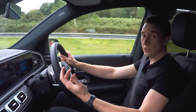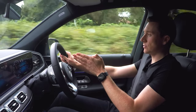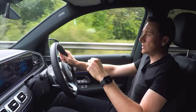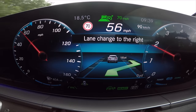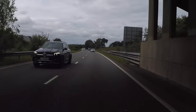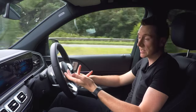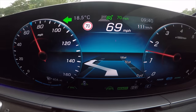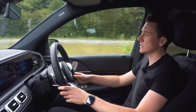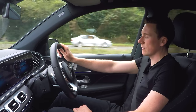Active lane change assist is a new feature on Mercedes-Benz vehicles with the driving assistance package. I've got adaptive cruise set to 70 miles an hour but we're not doing that because the cars in front are doing about 55. Simply by indicating right, the car checks the blind spot to make sure there's no one there, then it overtakes. It will now accelerate up to my designated speed of 70, and when you're ready you just indicate left to go back into the lane. Very intelligent, using all the radars, stereo camera, and GPS data.